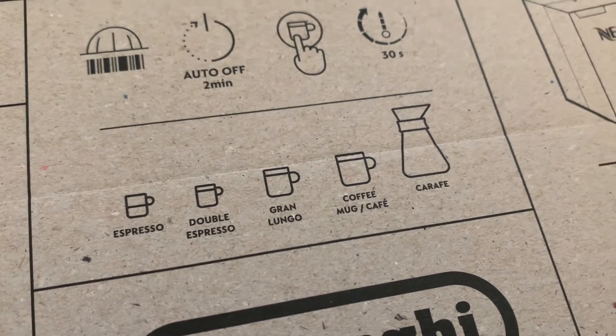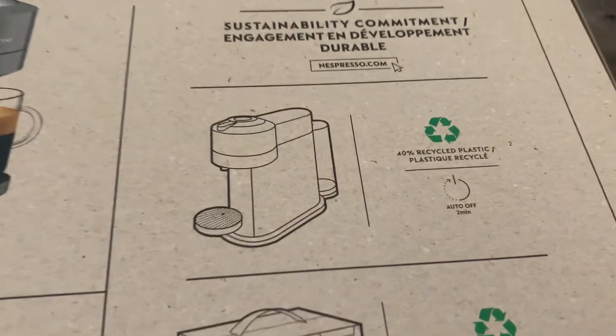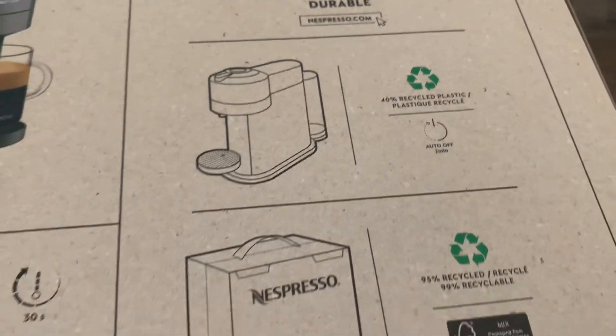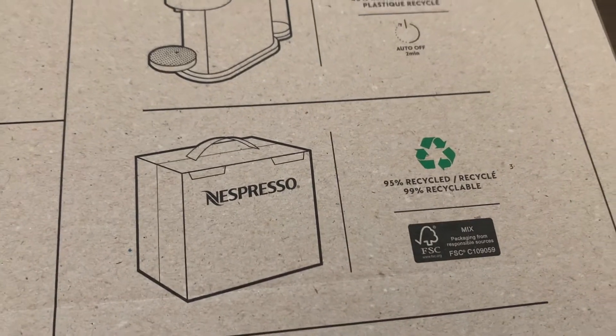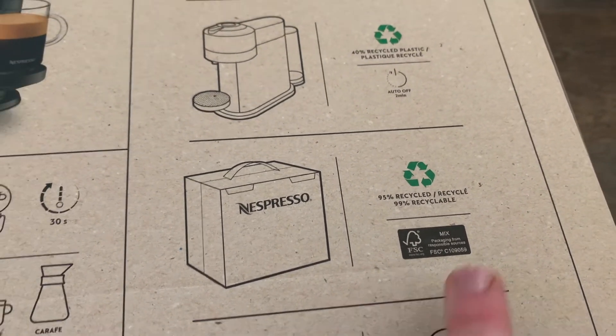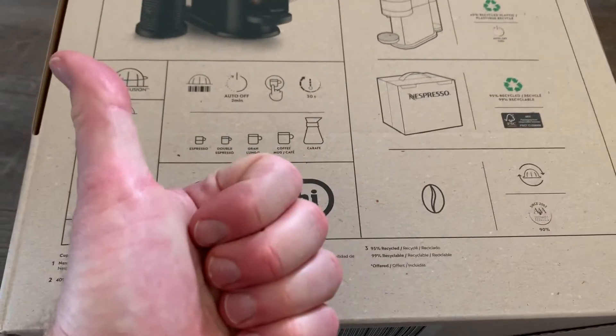You can see tiny espresso all the way up to the carafe size. Something else worth mentioning: we really like that this machine is made with 40% recycled plastic, and all of the packaging is 95% recycled and 99% recyclable, meaning we can put it right into our recycling bin, which we really like.